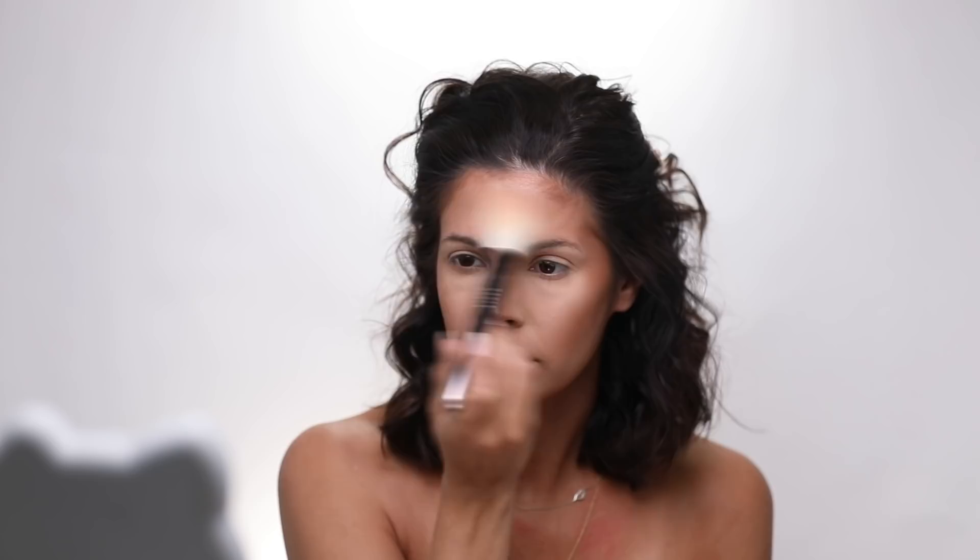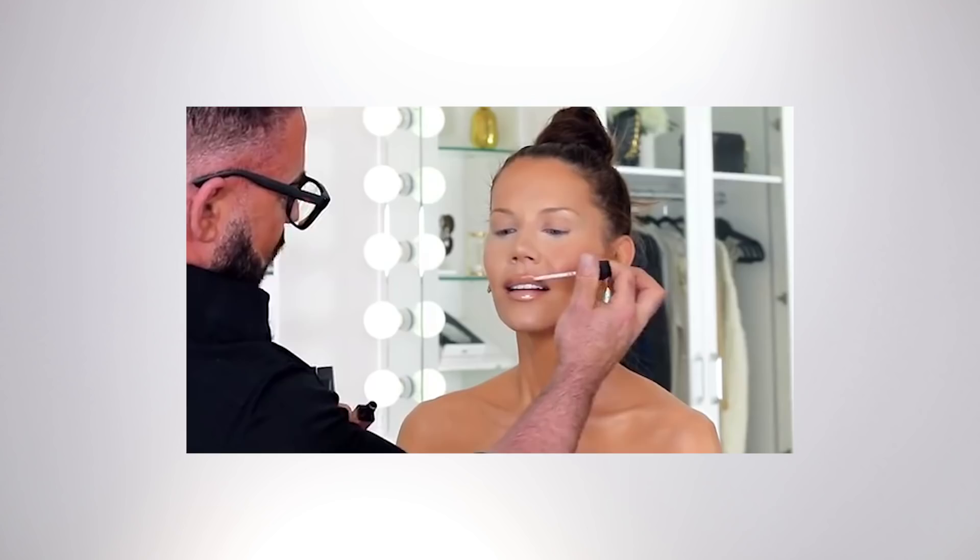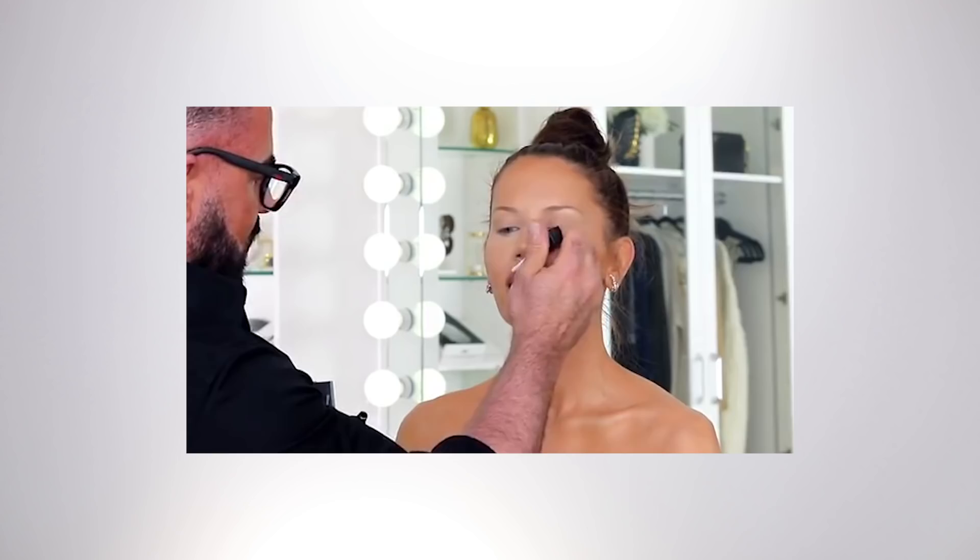I'm going to use a fluffier brush and he kind of reset everything again lightly. See the fullness. We're going to connect the top so that it's not two peaks — it's kind of like a round feel. Going out to the edge and out into the edge.